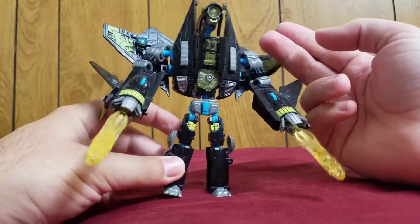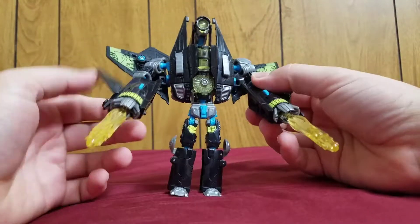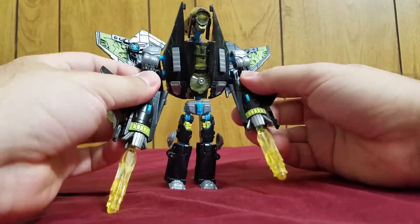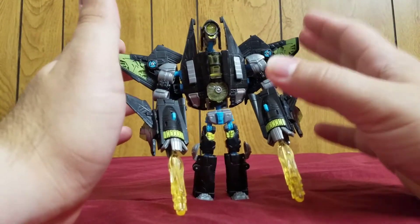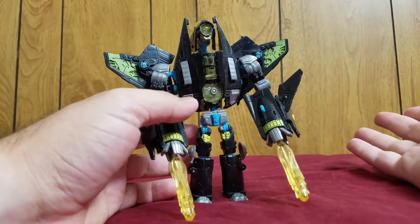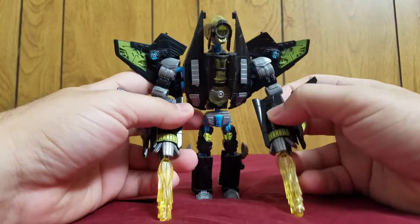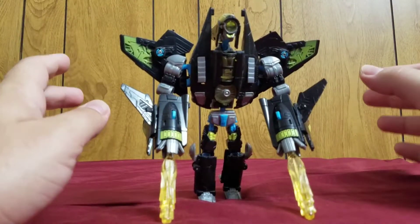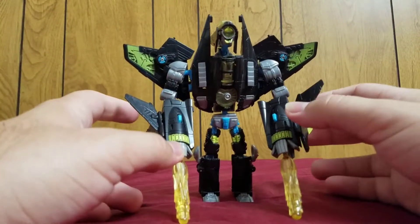Overall, this guy is okay. The jet mode is really nice. The transformation is okay — it's simple. The robot mode could have been better; the legs are the biggest issue, and his arms don't really move too much side to side, but that's kind of weird. He was also repainted again in a special gift box as an orange tiger stripe repaint called Fear Swoop. But honestly, if you really want this mold, I highly recommend getting this version because the paint job is really nice. The difference between the three of them is just the colors, and I really like how this one does the colors. This is a really cool looking figure, paint-wise.